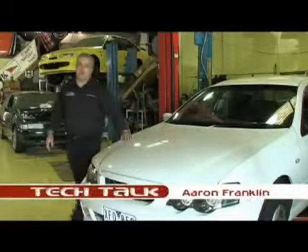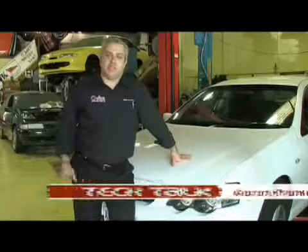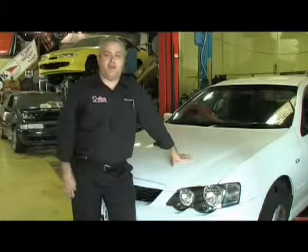Hi, I'm Aaron from Disc Brakes Australia. Welcome to another DBA Tech Talk. Today we're going to be teaching you the ideal way to fit a hat-type rotor to the modern-day motor vehicle.